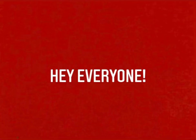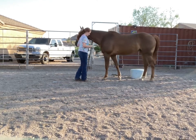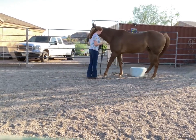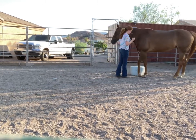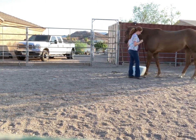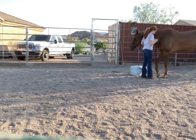Hey everyone, welcome to a new video. Today I am going to work on Cabo bowing. I've never really trick trained her and I thought bowing would be one of the easiest to start with. So I thought I'd record it for you guys today.